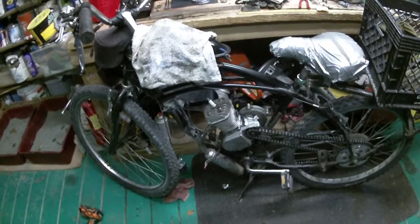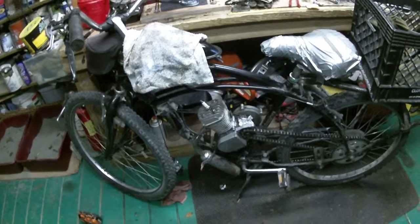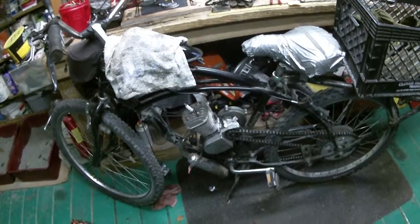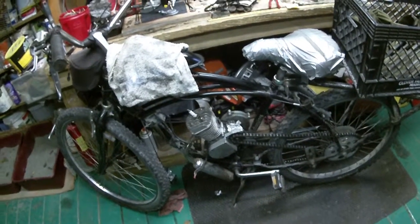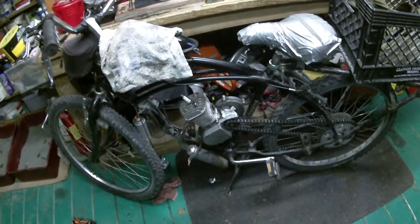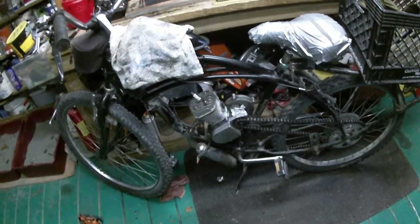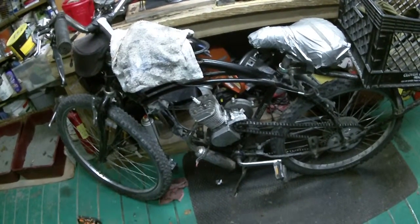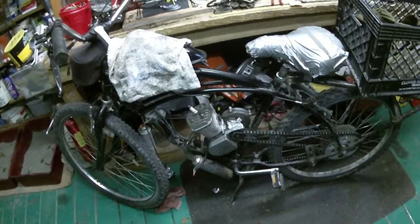Nothing makes me angrier than when people drag stuff here and it's leaking all over — it's a sign of the times. He's a friend of mine and I guess he figures I won't bark at him, but as you can see the condition of the bike. Consider that I have it half dissected — in a couple of hours we should have something. Right now I have to tend to a customer and run to the store.